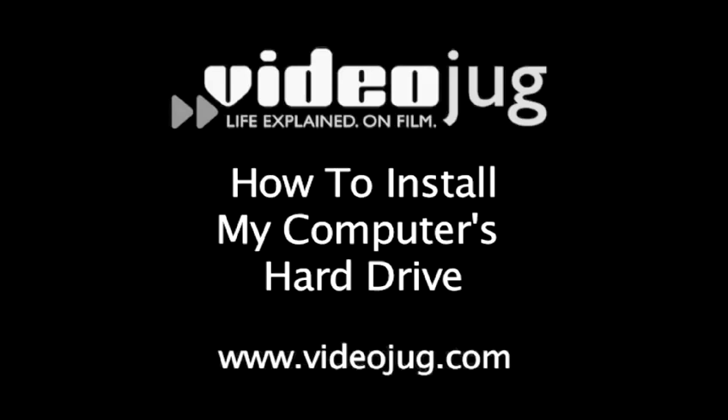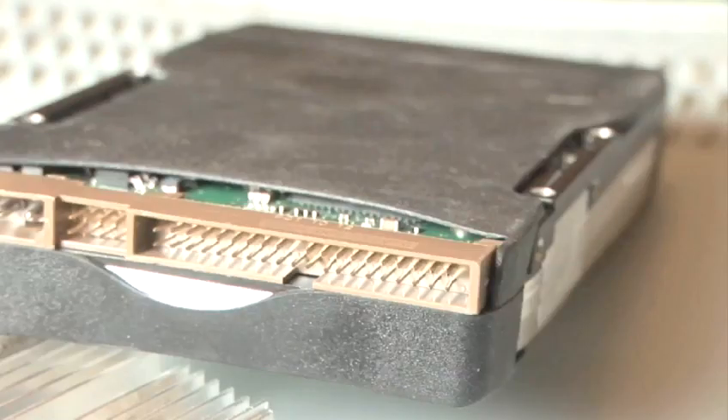How to install or change my computer's hard drive. Hello and welcome to Videojug. I'm Philip Boughton and work for Vista Technology Support here in Brighton. Today we're going to show you how to install a hard drive in your computer.